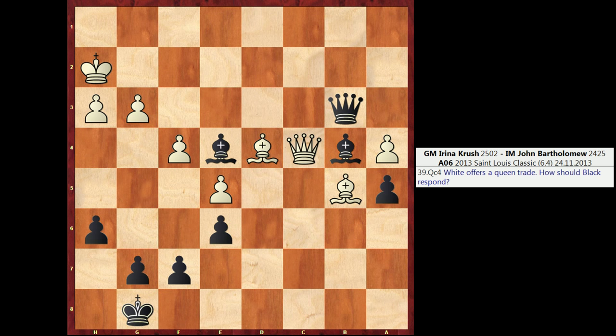So one thing we notice about this position right off the bat, aside from counting the material — which is something you always want to do when assessing a position on the fly — the material is equal. But one thing we should notice is that there's a huge difference in King safety in this position. Black's King is nicely tucked away behind these pawns. I can always escape to h7 if White checks me on the back rank. However, White's King is a little bit drafty. White has already moved the h and g pawns, and you can see it particularly along the second rank — the White King is exposed. And my Bishop on e4 has a nice avenue into White's position, with nice scope along those light squares.